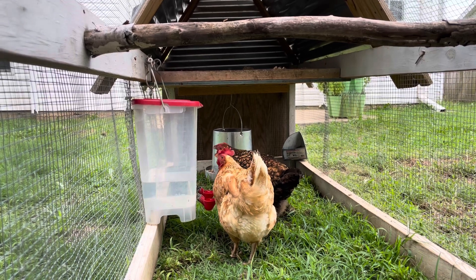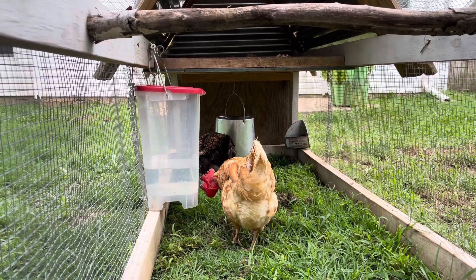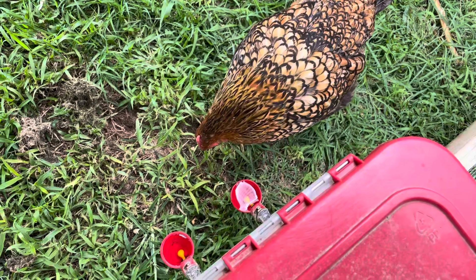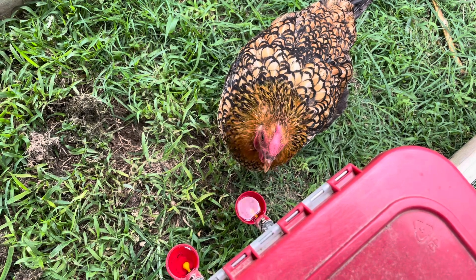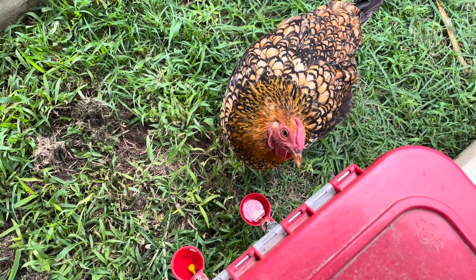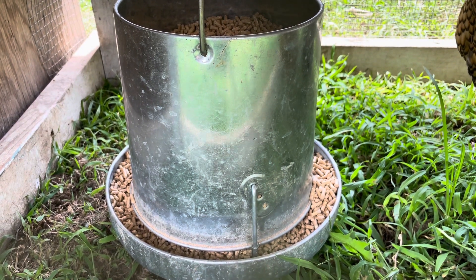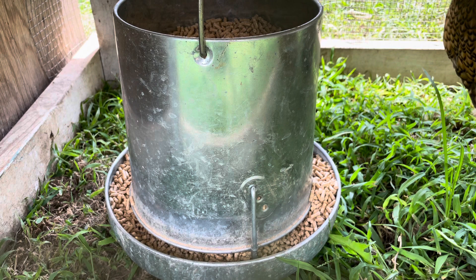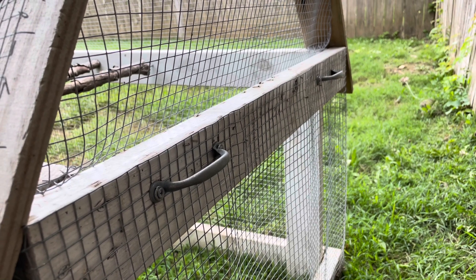Another really important aspect of our coop design was our feeder and waterer, and we're really happy with the ones that we chose. They're both hanging from the top of the coop so they're easy to unhook and refill. This waterer has a cup design — when the girls push on the little yellow tab the water releases, and because it's up off the ground it stays clean so we don't have to clean it out very often, we just make sure it stays full every day. Our feeder is a metal hanging feeder, also stays really clean and easy to refill. For food we use an organic backyard laying hens pellet, and we find there's a lot less waste with the pelleted form compared to ground. The coop also has handles on the end to make it easier to move.